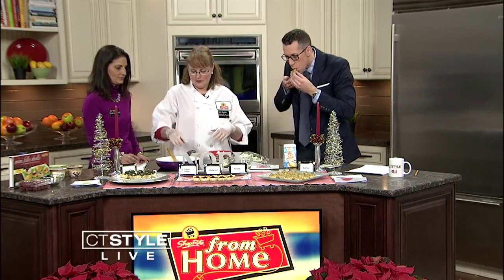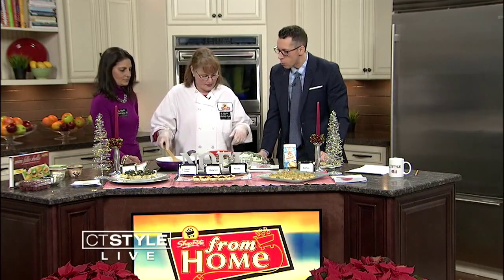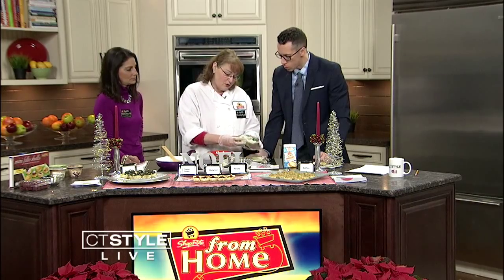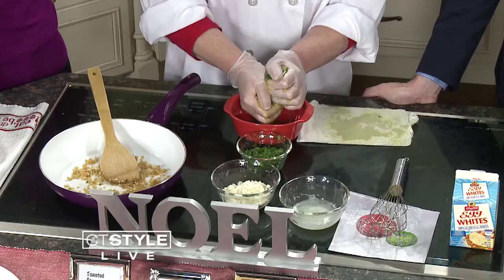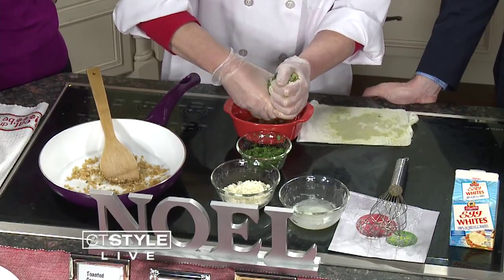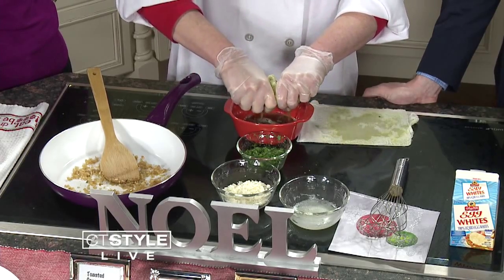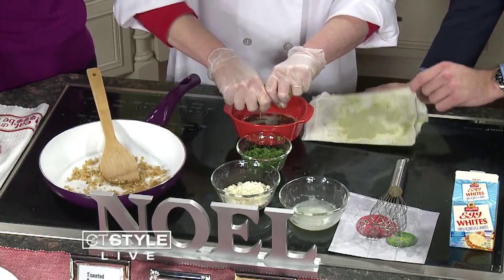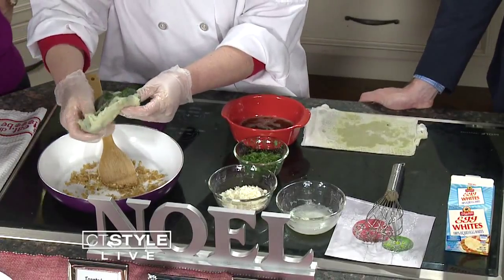We started off with our spanakopita with onions and garlic, just sautéed down to get some nice golden color. We then add the spinach — I'm using frozen spinach today. When you have frozen spinach or cook fresh spinach, it has a lot of moisture. The one thing that could make it totally soggy is if you put the spinach in without wringing it out. So I'm using cheesecloth, but you could also use a paper towel — or even gauze. You've got to be frugal and creative sometimes.